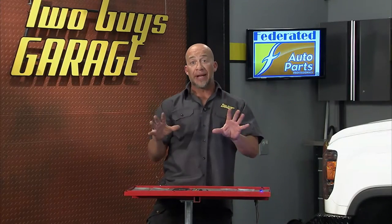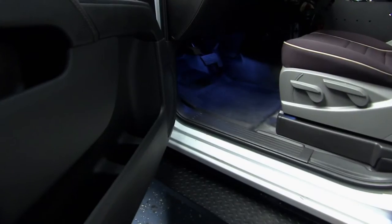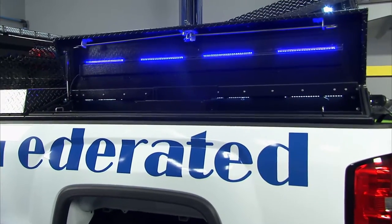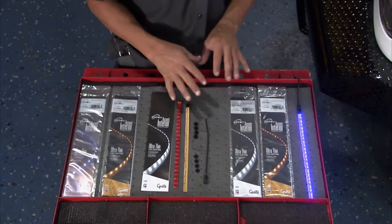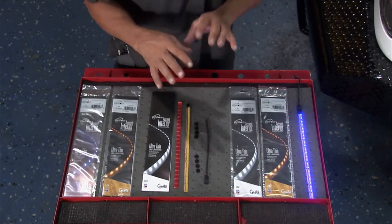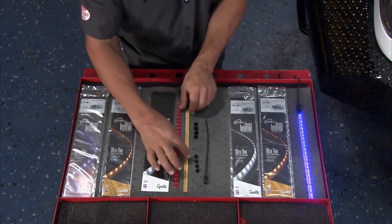One thing we thought would be a great addition to our Federated Ultimate Rig is more light, especially in the cab and even inside the toolboxes in the bed of the truck. The perfect solution is these Lightform LED strips from Grody Industries. These are interior accent lights that are very thin and super flexible.